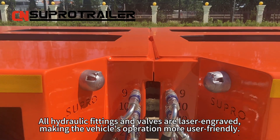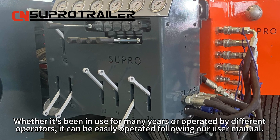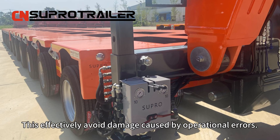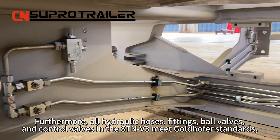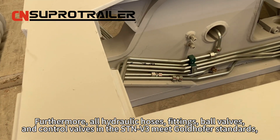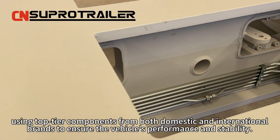All hydraulic fittings and valves are laser engraved, making the vehicle's operation more user-friendly. Whether it's been in use for many years or operated by different operators, it can be easily operated following our user manual, effectively avoiding damage caused by operational errors. Furthermore, all hydraulic hoses, fittings, bow valves and control valves in the STMV3 meet Goldhofer standards, using top-tier components from both domestic and international brands to ensure the vehicle's performance and stability.